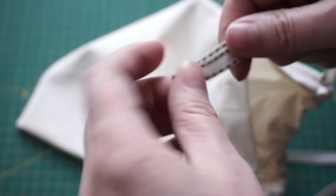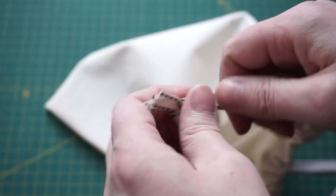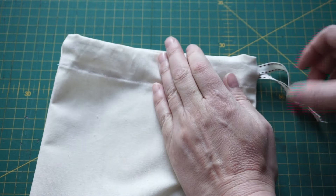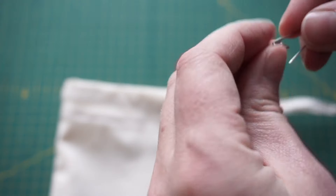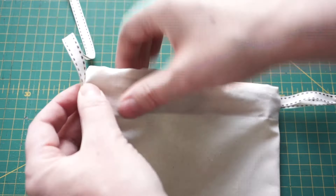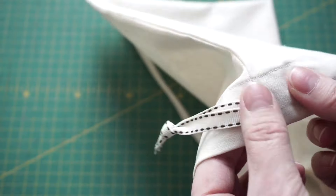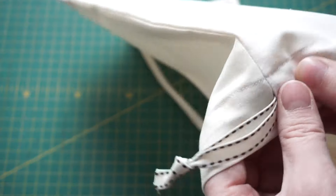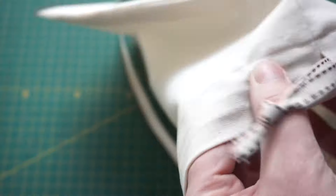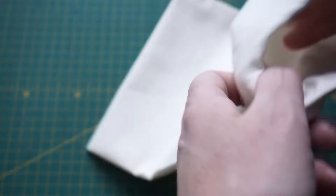Tighten a knot and that will stop the ends of the cord disappearing into the bag. A drawstring bag will close with one drawstring, but if you want to keep it closed you really need two. Take the other drawstring and start feeding it through the other opening — go right past the opening on the far side of the bag and right through to the hole it went in at. Then take the safety pin off and tie it in a knot.